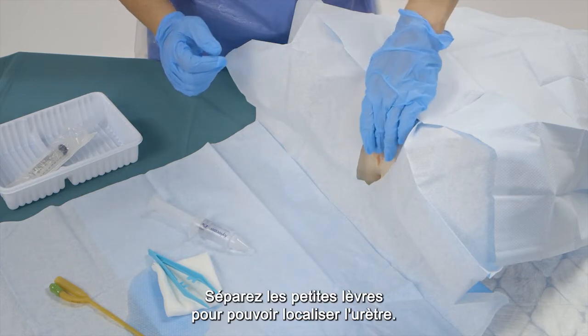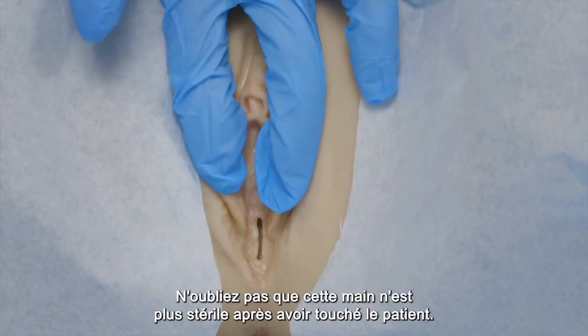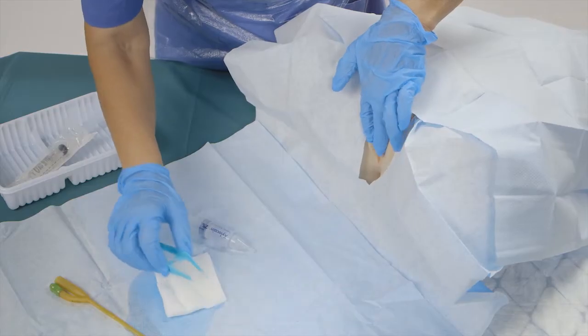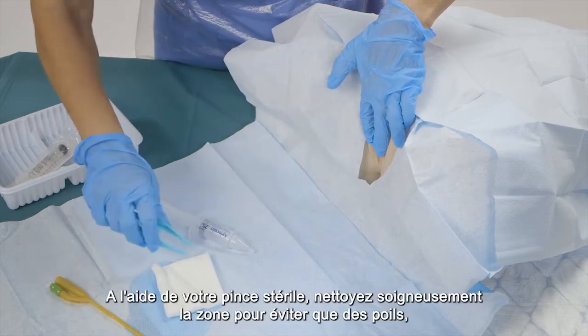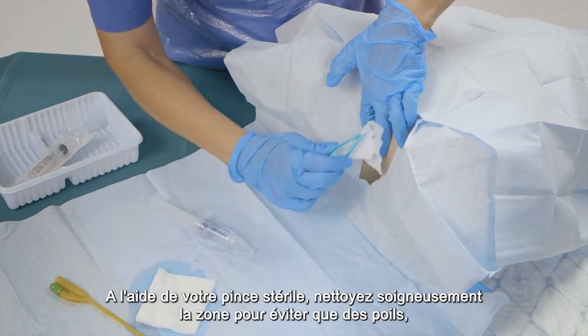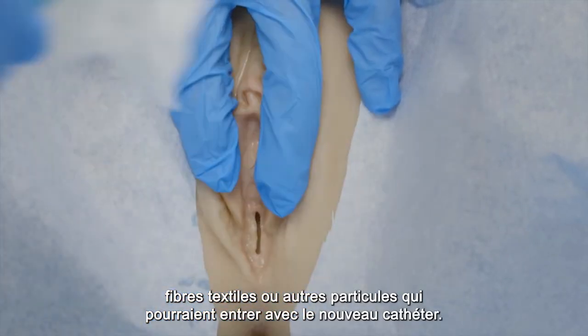Separate the labia minora so you can localize the urethra. Remember that this hand is not sterile anymore after touching the patient. Using your sterile forceps, carefully clean the area to avoid any hairs, textile fibers, or other particles entering with the new catheter.